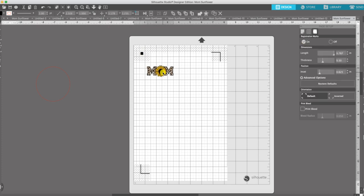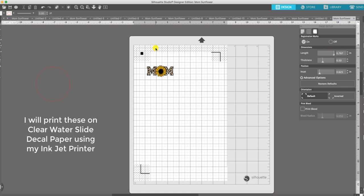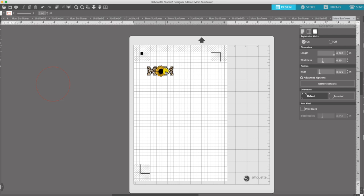My image is right on the registration mark so we're going to pull that over. Now, if you're new to printing and cutting, these registration marks tell the cutter where your image is on the item that you printed out on your printer. We're going to print this on a regular printer and then bring it back to our cutter, and these will help it know exactly where the image is on your paper.